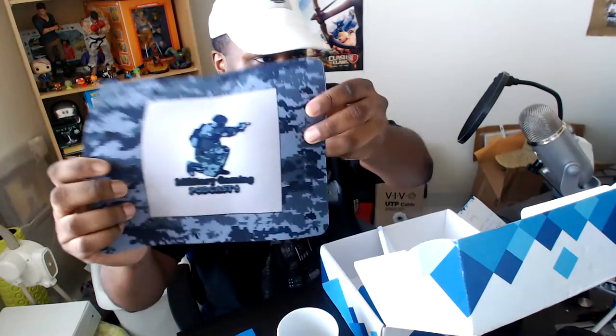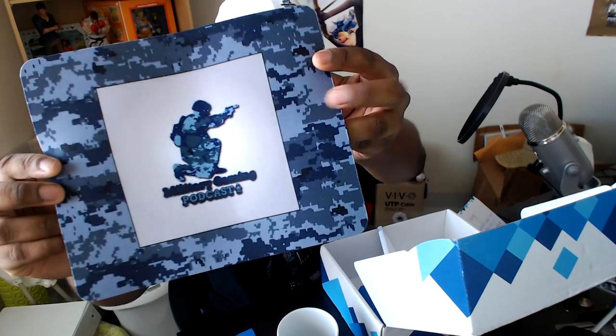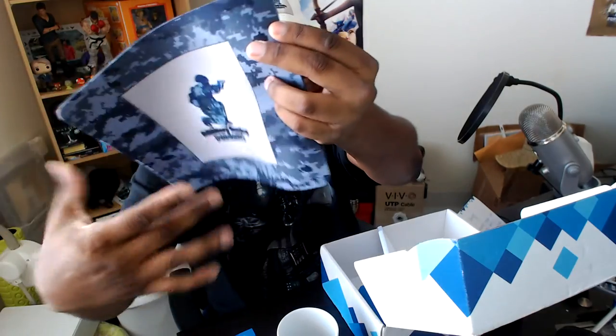I got the mouse pad. It says Military Gaming Podcast and it's got everything around it.